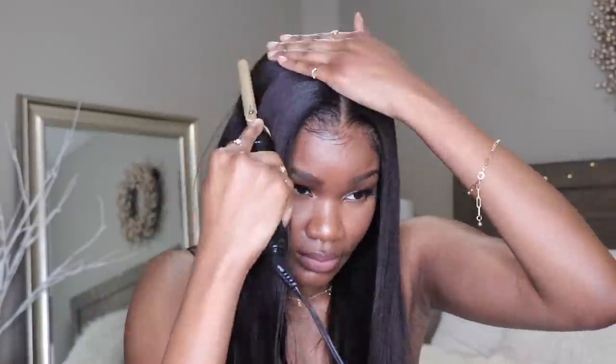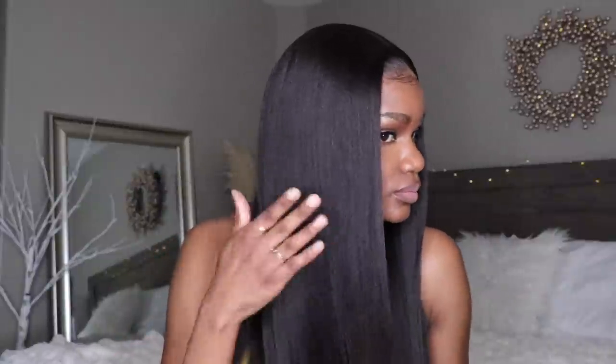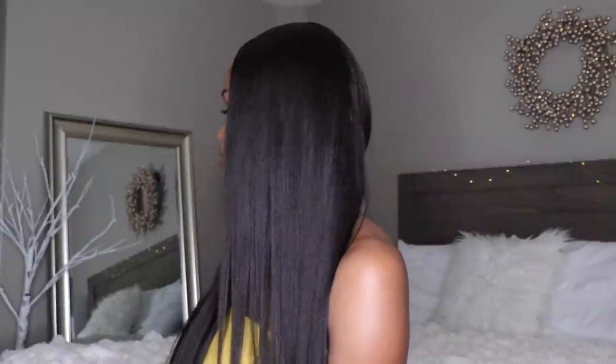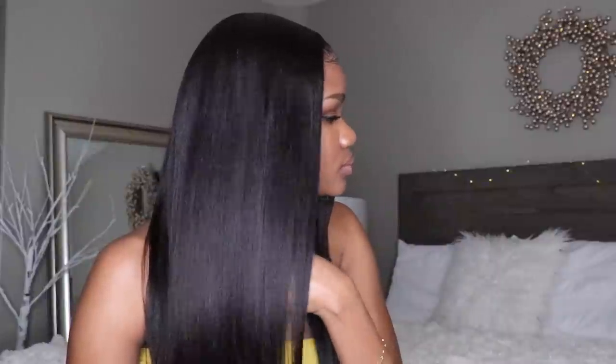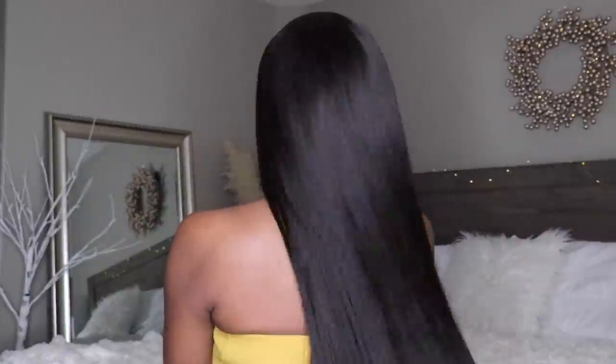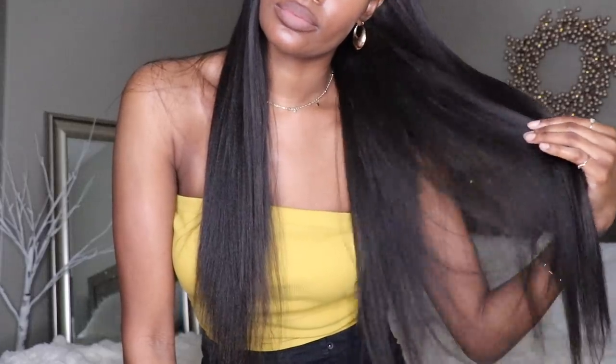You guys, get into this hair! When I tell you, it reminds me so much of relaxed African American hair. It has a very natural low luster. I didn't get any tangling, I didn't get any shedding. This hair definitely stood up to the quality test and I'm here for it.